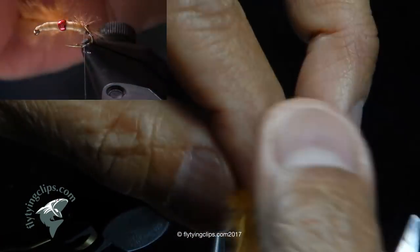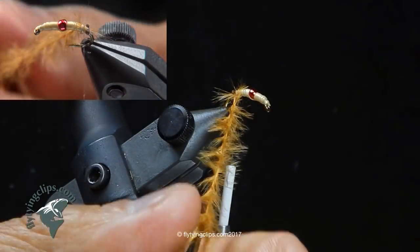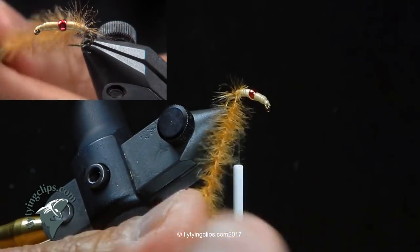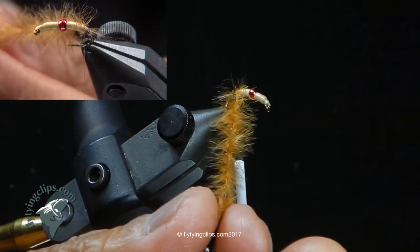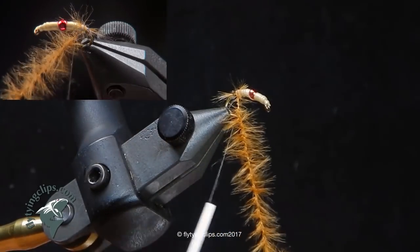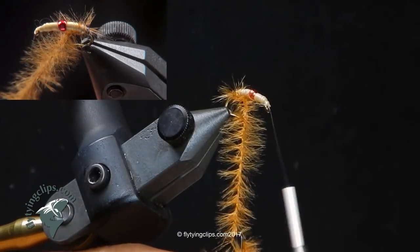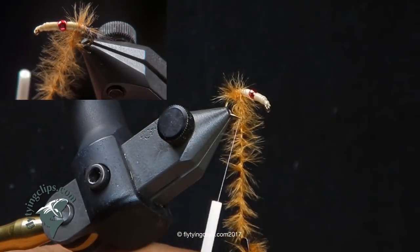Now I'm going to take this ostrich hurl, gather both ends, and twist it. You know how when you're a kid you take your shoelaces and twist them and they knot up? Well, I'm going to use that to my advantage. First, the twist splays out the hairs. It also gives me a chance to really bundle up my fibers so I get really dense legs. When it gets in the water, especially in still water fishing, even a slight movement makes those legs move. I'll go around and trap those legs underneath the body of the scud.